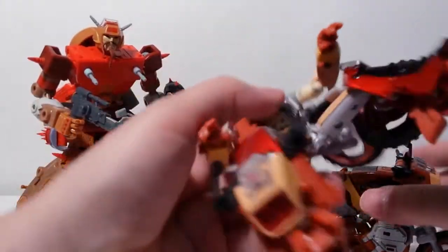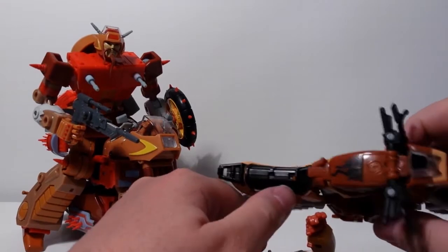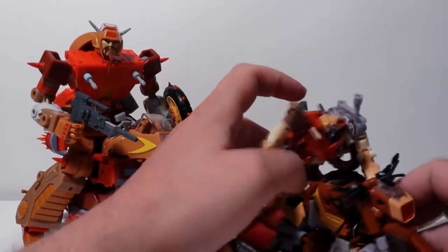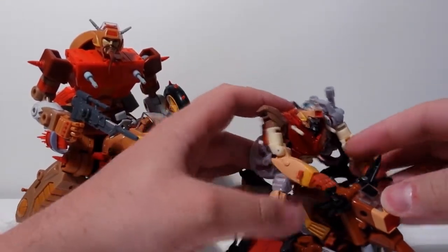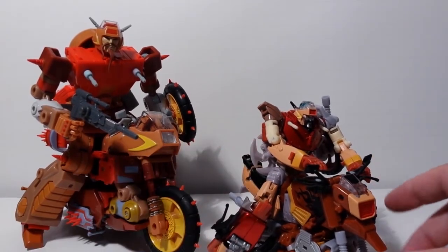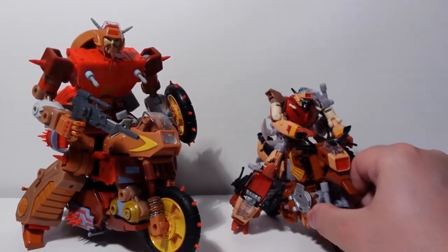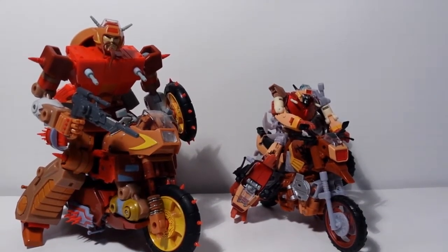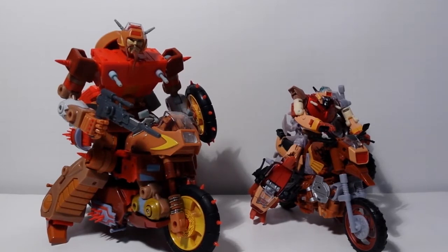The old version has pegs in his crotch which fit into the seat, so you can snap him right in place — it was obviously designed for that, and that's a nice touch. You can get his hands on the handlebars. Legs are a bit awkward but it does work pretty well. I think the size is more proportional this way. But this guy is just massive.